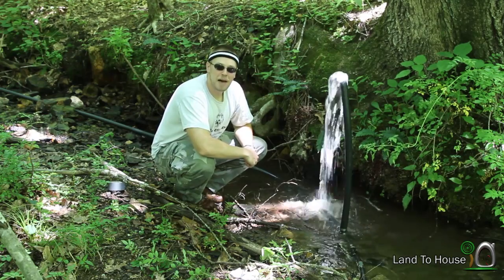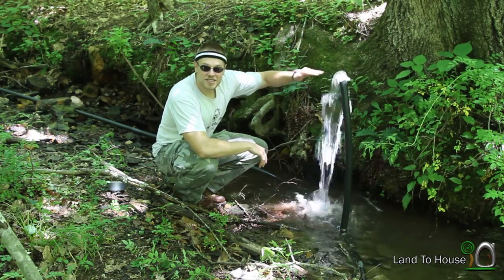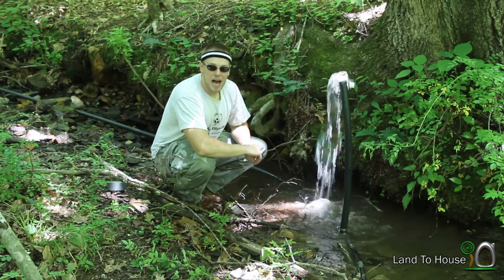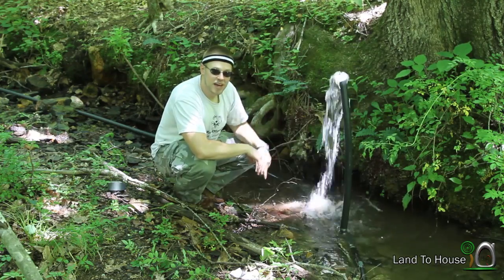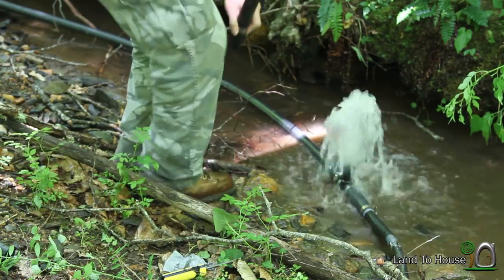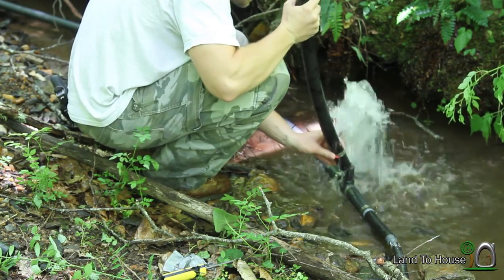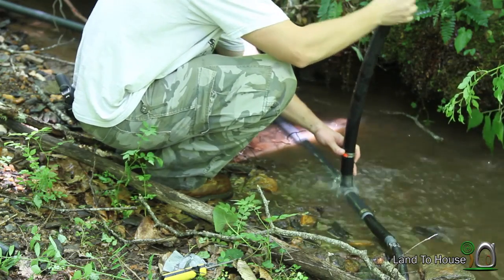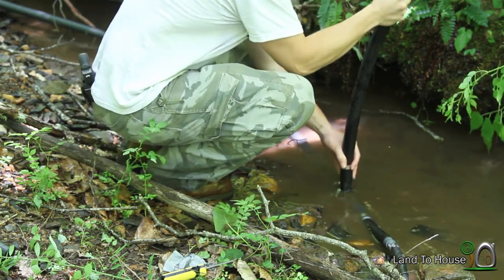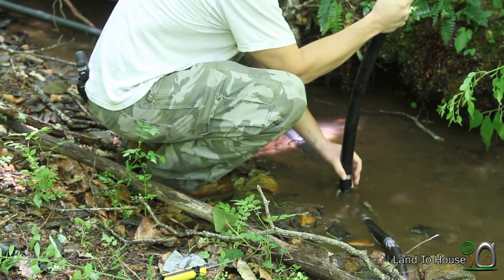We'll go see what our results are down at the standpipe. If it's not quite tall enough, we want the water to stop flowing about a foot below the top of the standpipe. So I'm going to cut another piece of this pipe because it's a little bit longer. I have a much longer piece here — let's see if I can avoid getting wet. It's still not long enough.